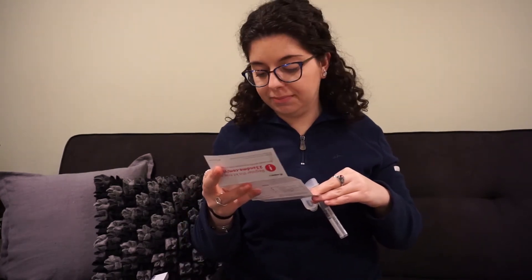It also says that most people take two to five minutes to spit. Interesting — I wonder where they got their data from.